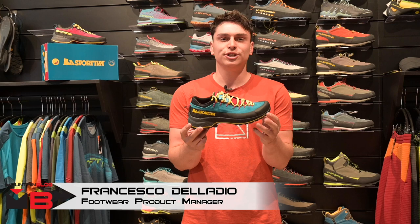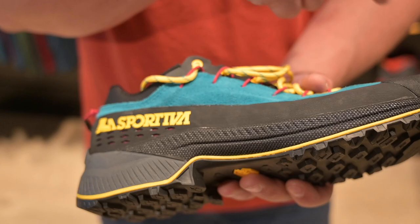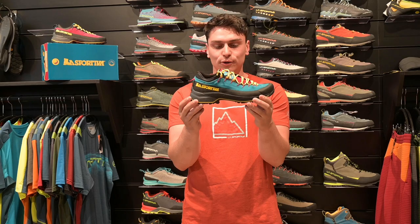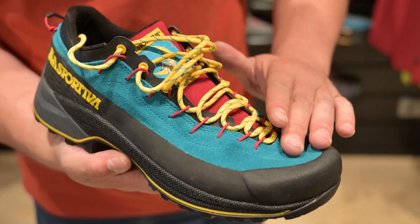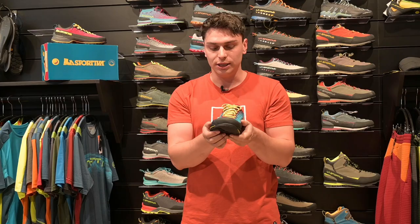For the approach category, we are going to introduce the new TX4R — a technical evolution of our super iconic TX4. We are using our patented technology: the new resole platform. This is the yellow layer positioned between the rubber outsole and the midsole in EVA, which allows us to resole in a quick and super safe way — without damaging the midsole during the re-soling process.